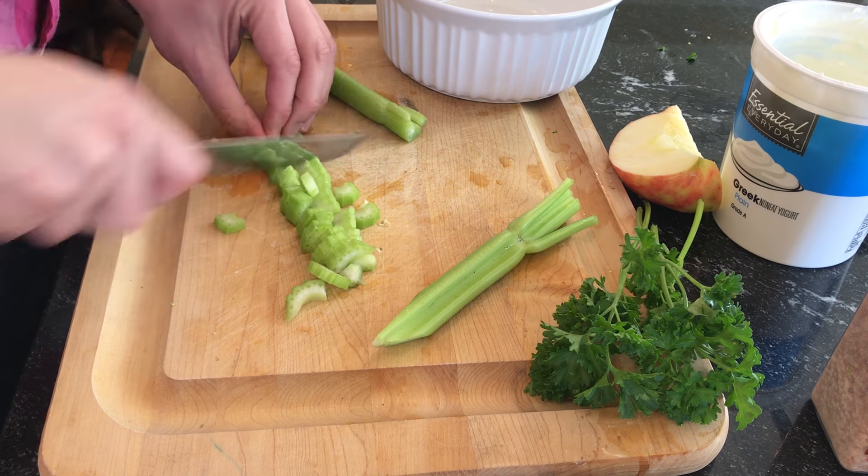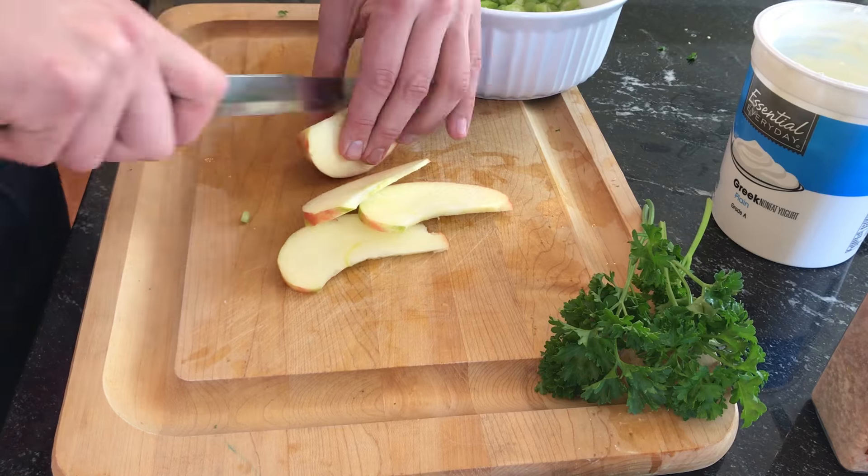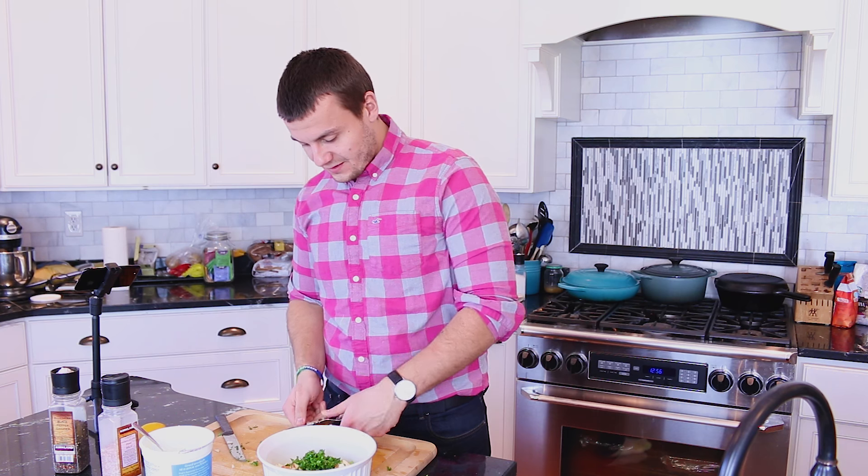First we need to slice the celery into small pieces. Now slice the apple into small pieces, chop the parsley. Now one can of tuna — drain the water from the tuna and mix it in the bowl.